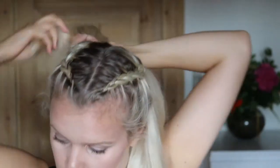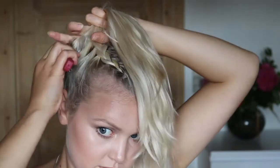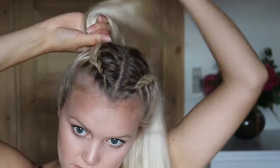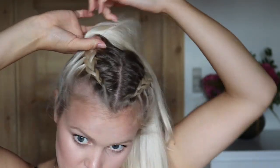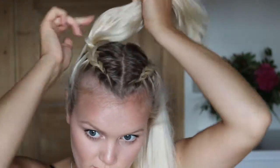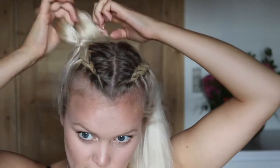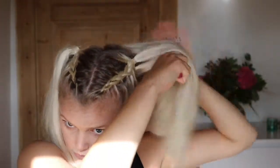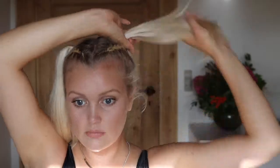Now we've got both of them done. Brush up the rest of the hair to where you want your bun to be, and secure it all — braid included — with a hair tie or hair band so it is all secure. And secure.